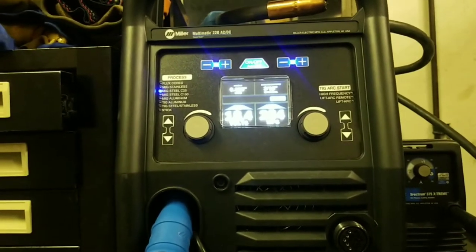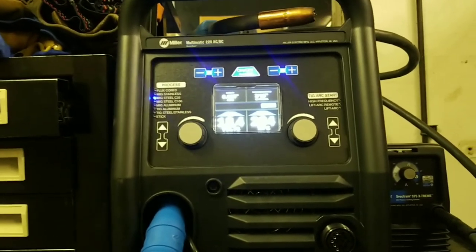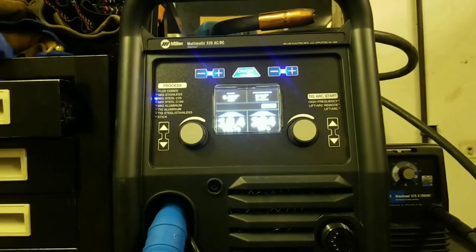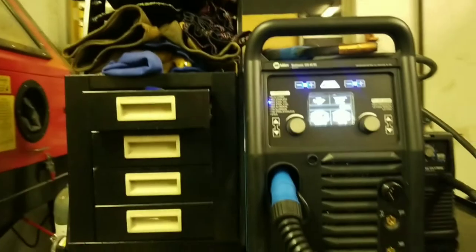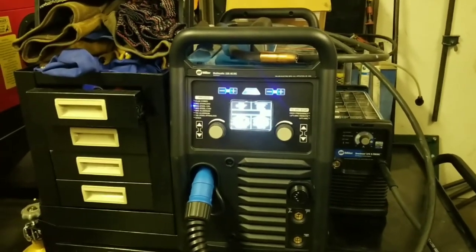The only thing that might hold me back is the thickness and the amperage of this welder. But as a mechanic and a hobbyist, I'm not a weld shop or anything, and this welder has done everything that I needed.